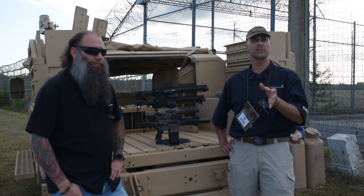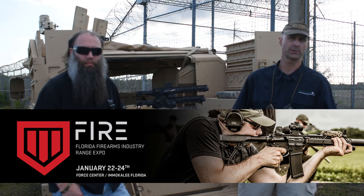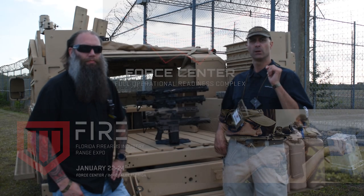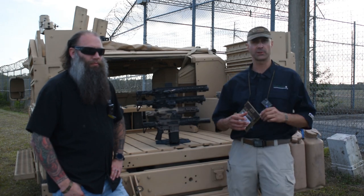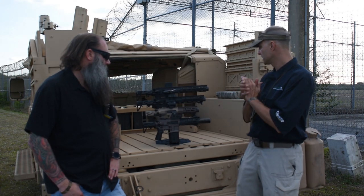Hey GearHeads, Jeff with GearReport. We're still here at the Fire Expo 2021 in Imalaki, Florida. Force Center USA is the website if you want to check out this facility.